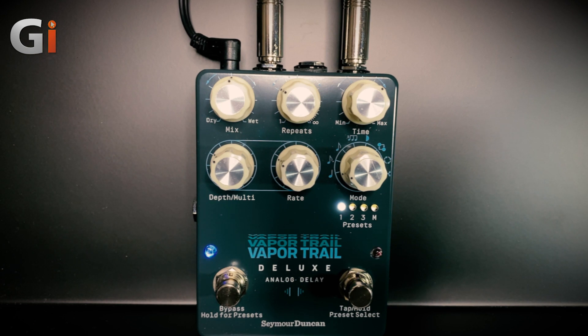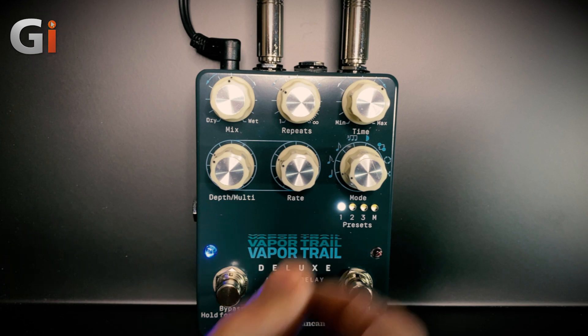The Vapor Trail Deluxe offers up to 1.2 seconds of 100% analog delay, with onboard tap tempo functions offering the choice of quarter note, dotted eighth note, eighth note, and eighth note triplet subdivisions, all selectable here.